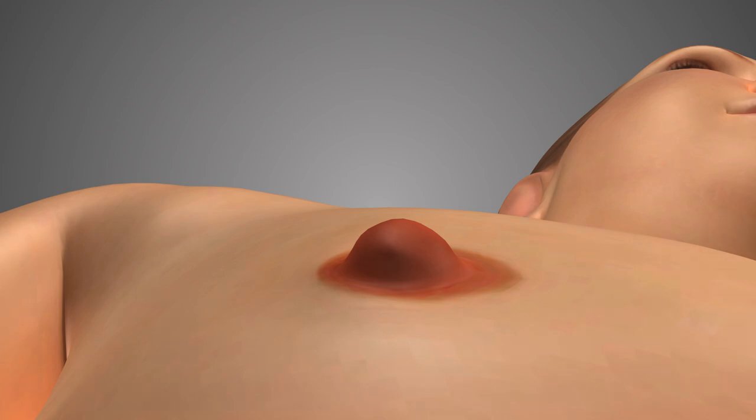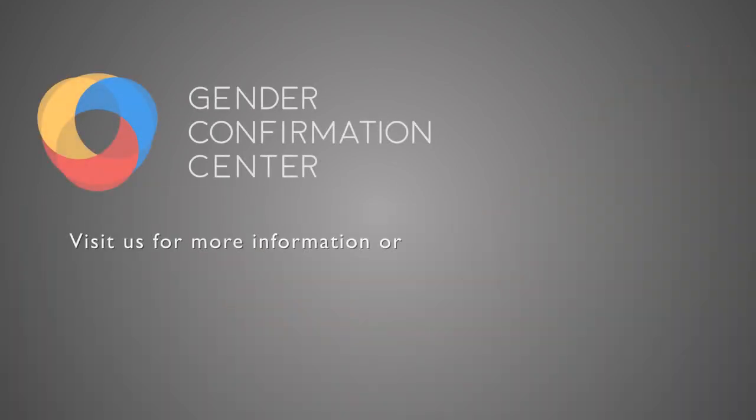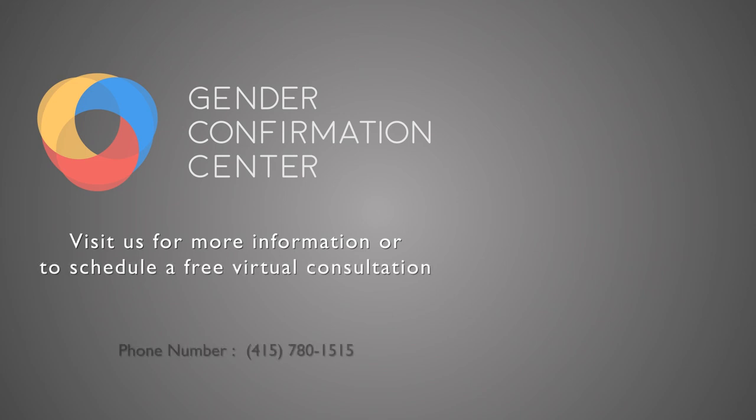That's it for this very short video. Hopefully it clarifies a few things about the very simple and straightforward nipple reduction procedure. For a bit more information on this or any other aspect of gender, chest, or body surgery, please click on this link, or certainly you can reach out to us for a consultation to learn more directly from us. Have a great day.